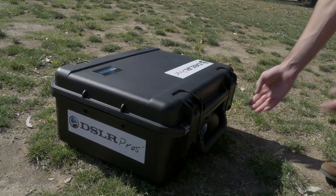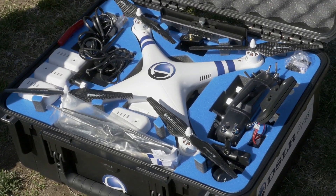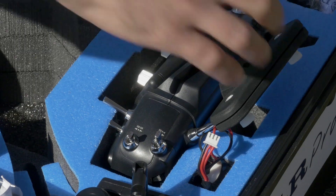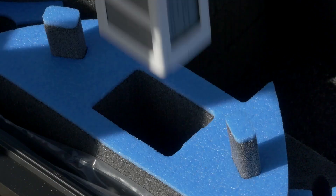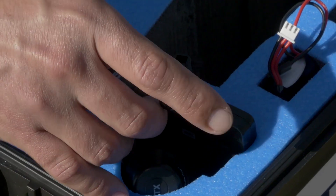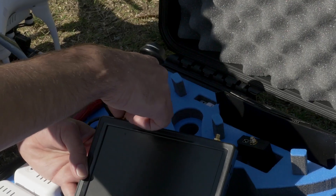Once the batteries are fully charged and the props are installed, we're ready to fly. Take your kit to an open, clear area. For this video the gimbal is attached, but remember — please fly at least 10 hours without it. The gimbal must never be used without a GoPro camera attached, and the GoPro's built-in Wi-Fi must always be off.